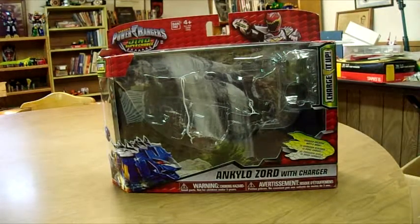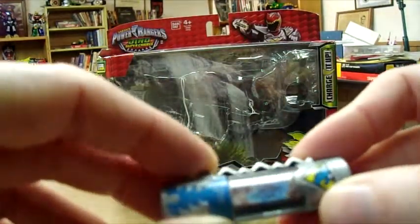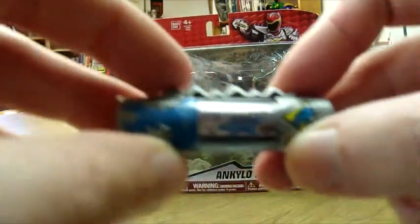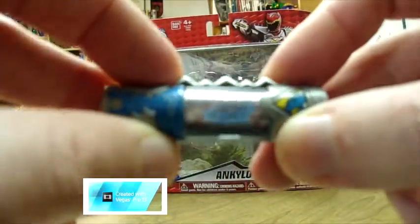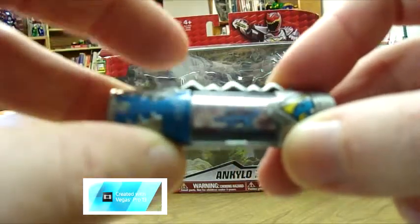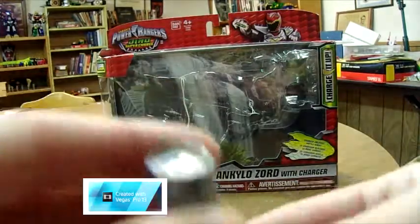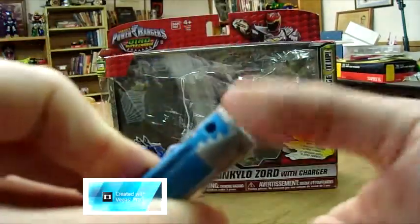All right, well, let's go to the charger real quick, just so we can get it out of the way. Here it is. Like we typically have been getting with the Dino Charge Super line, there's a QR code, which does not work in the morpher or in the app yet.